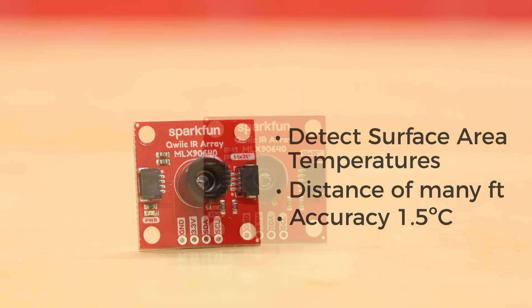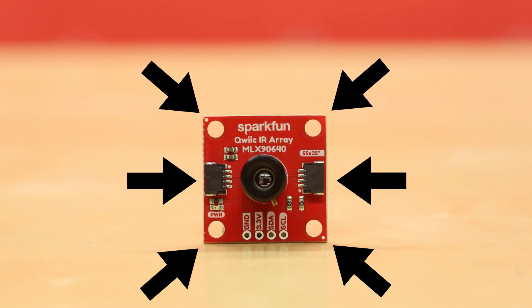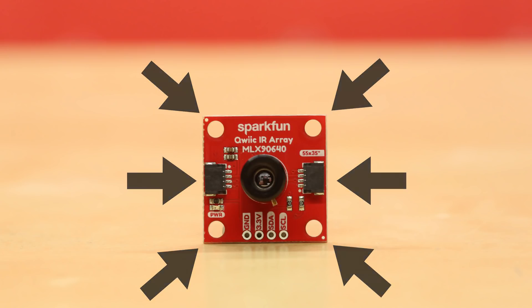What's more, we have outfitted this powerful board with an easy-to-use QWIIC connector, mounting holes, and a handful of decoupling capacitors.